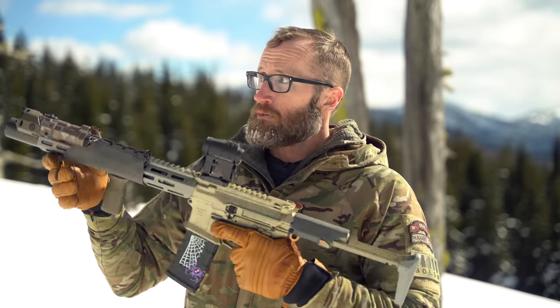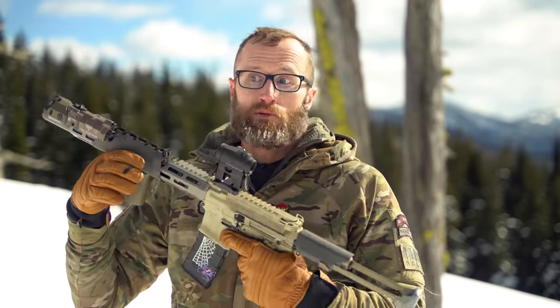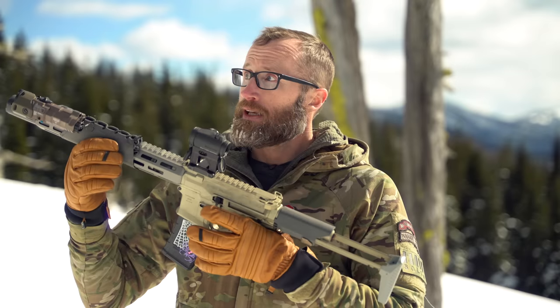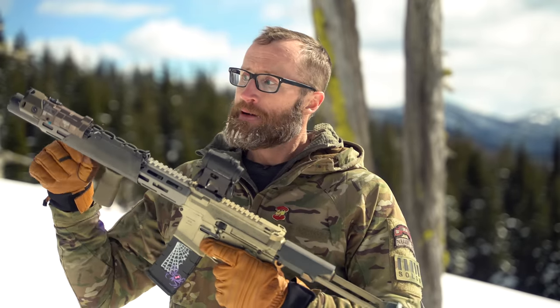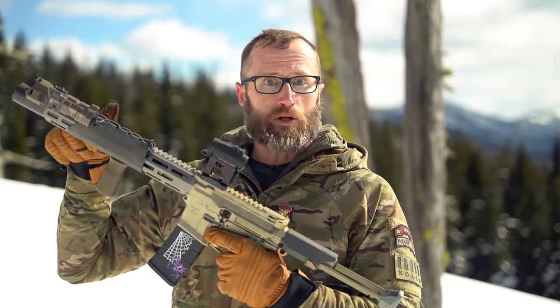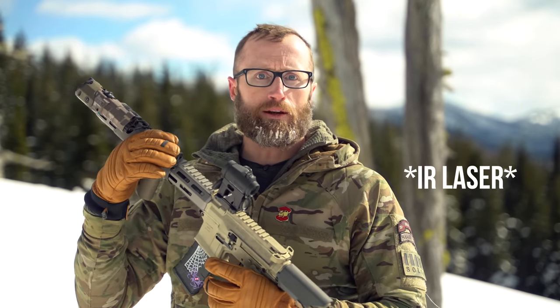So you come into a room — you don't need a laser on top of a laser — boom, super wide divergence. Then conversely, you go outside and there's a target well over 100 meters away, flip it forward to high, and you have a really nice clean tight beam to illuminate, in addition to your IR laser.